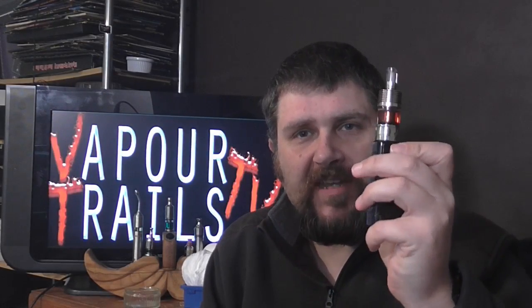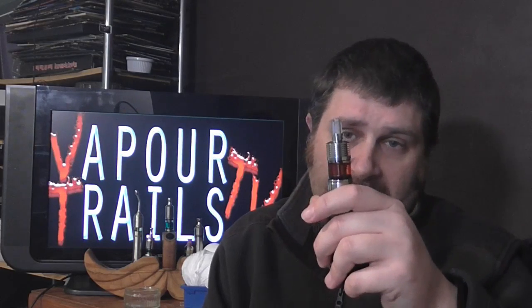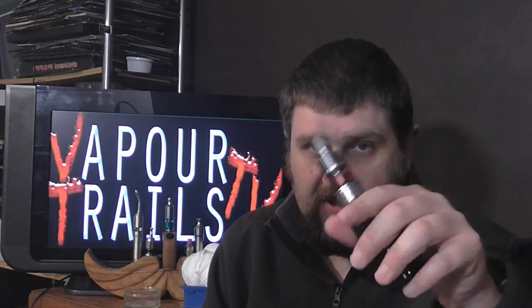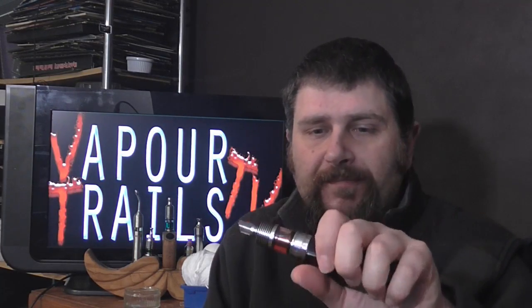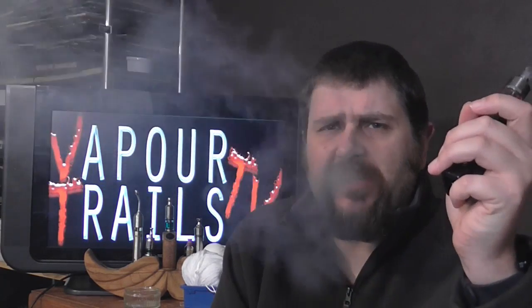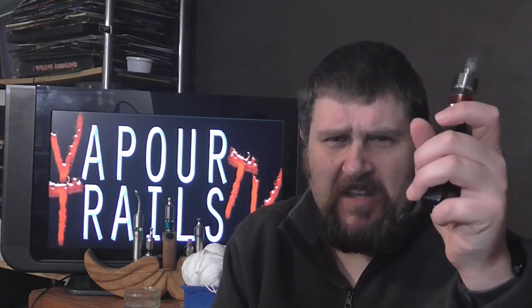This is the Stratos with a Typhoon coil in it, sitting on top of a DNA-30 vapour mod, and I'm currently vaping at 25 watts on its widest airflow setting. The big problem with this atomizer is down to the airflow — it's a very tight draw, especially having been used to more airy tank atomizers recently. It's really hard work, like sucking an elephant through a straw.